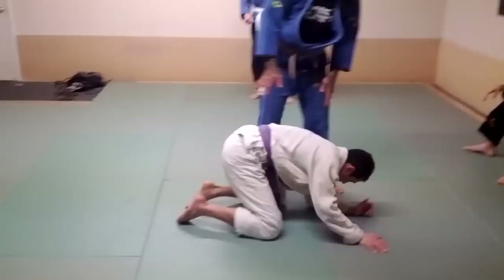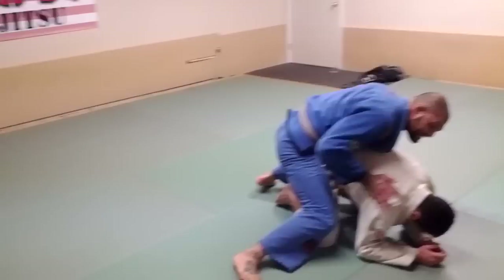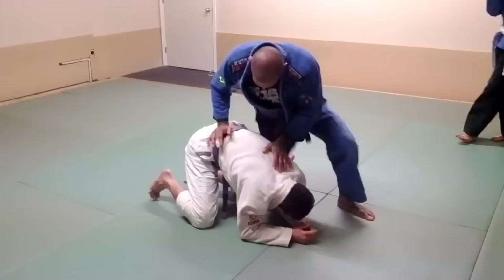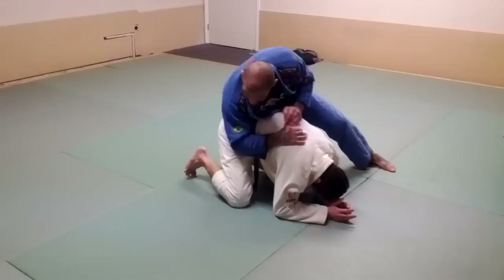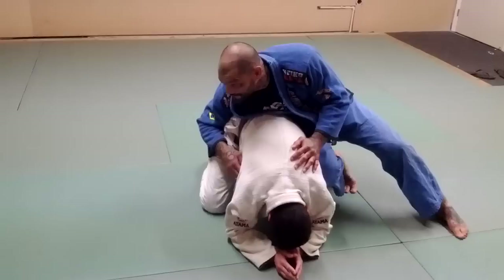I'm going to go out of the turtle position today. First thing we want to do is keep my weight back and keep my hip attached to his hip. No matter how I'm positioned — if I'm here or anywhere — I just want to keep my hips attached to his hips. I don't want to be up here because all he has to do is elevate his hips and he's out. So I want to attach my hip to his hip. This elbow is going to pinch down and connect to his other hip, so I'm touching both hips. Notice that my knees aren't on the ground — my weight's on him. I want to be heavy on his lower back so it's going to be hard for him to stand up.